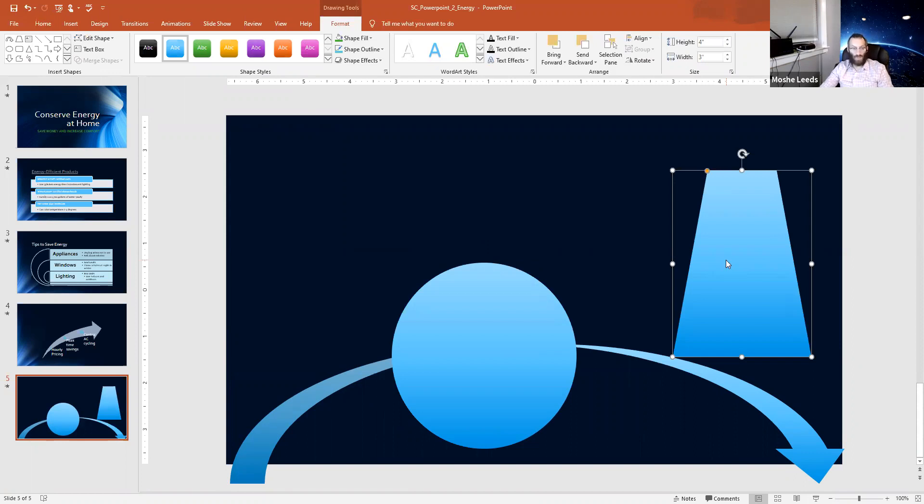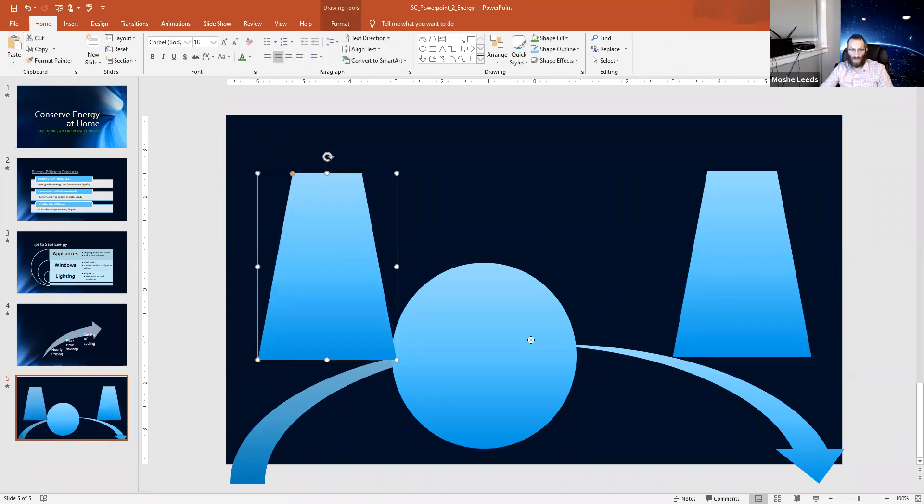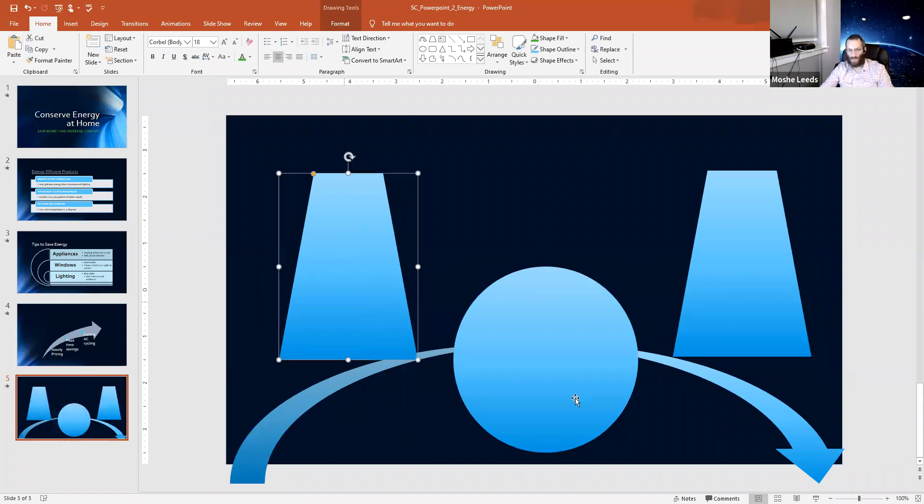Now I want two of these trapezoid shapes — I don't want to do all that sizing and color work again. I'm going to copy it: Control+C, then click Paste. There you have it — two identical shapes, same style, same coloring, same size. Now I have that duplicated trapezoid.